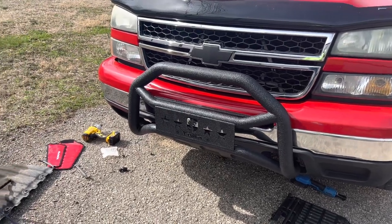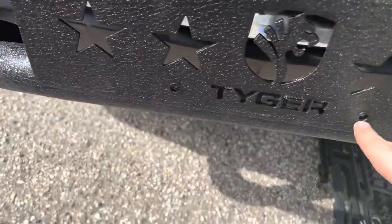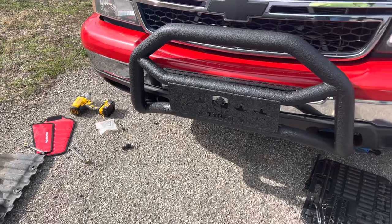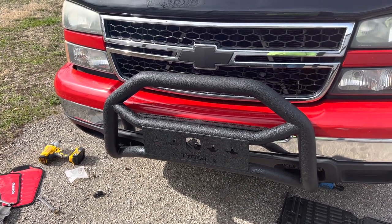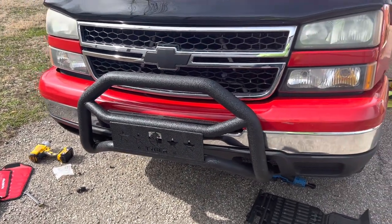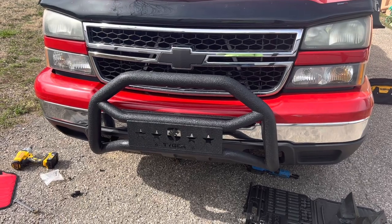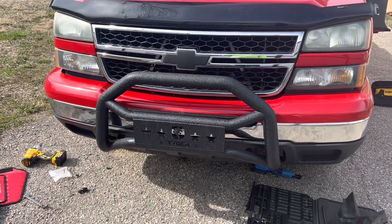It looks pretty good. If your state requires a front license plate, it does come with bolts for that right here. There's also a bracket for a spotlight or running light. This is from Tough — I got it off eBay or Amazon. It was fairly easy to install, inexpensive, and looks great. I've also got some Tiger steps I'm going to be installing — they've got that same type of texture so I think that'll look good. Thanks for watching — like, subscribe, share, and until next time, see you.